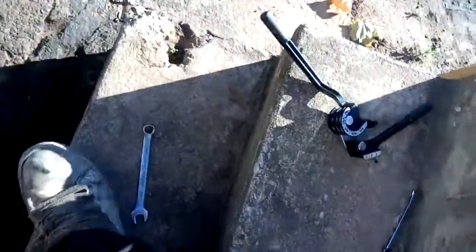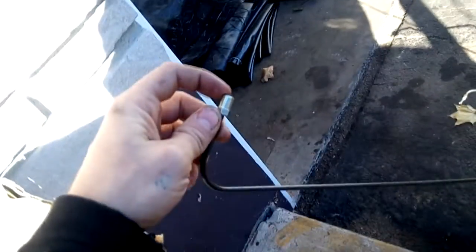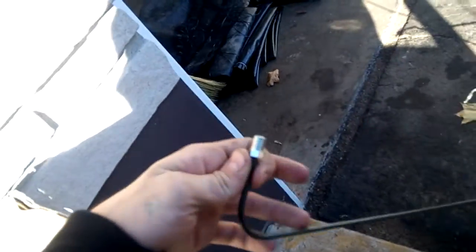Shouldn't be too hard. I got my tool here. Just got to bend some of this. As you can see I already started. So this is coming off the master. I'm going to go down and I'm going to put another bend right here going this way.